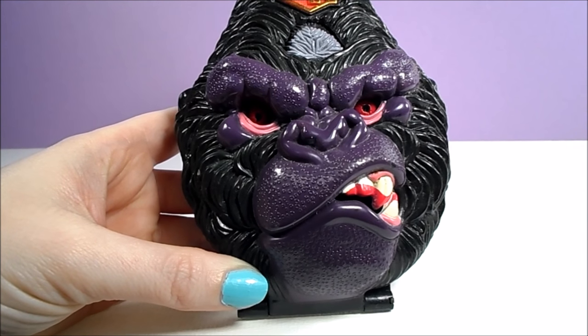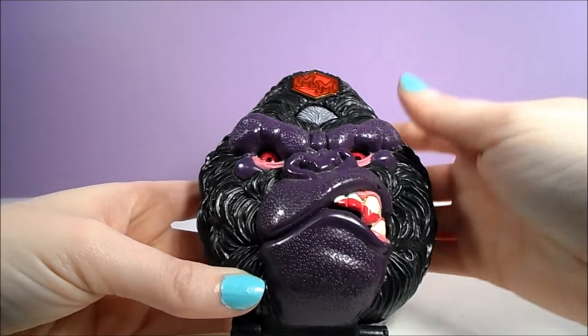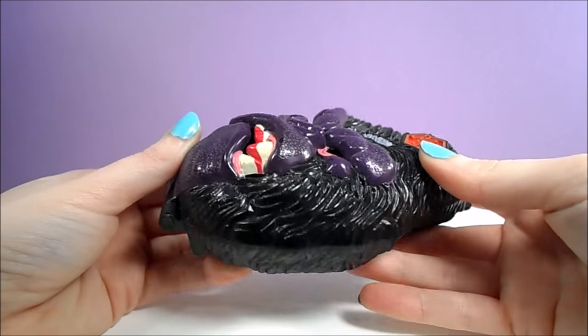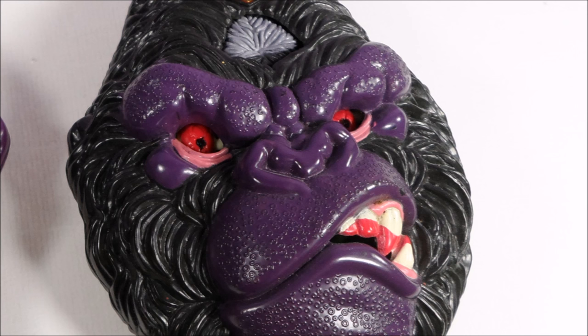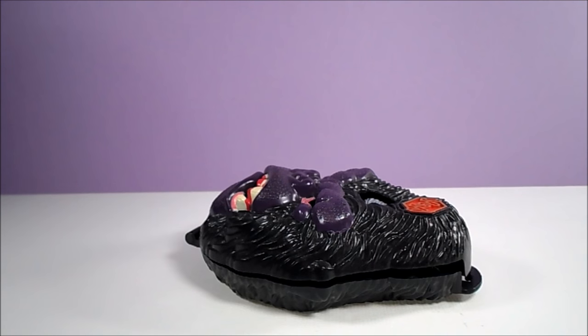The first Doom Zone is the Mighty Max Tangles with the Ape King. This one was actually mine as a kid, and I remember picking it out because it's jungle-themed and I wanted a boy figure to interact with my Polly Pocket World. The back of the playset is marked 1993.